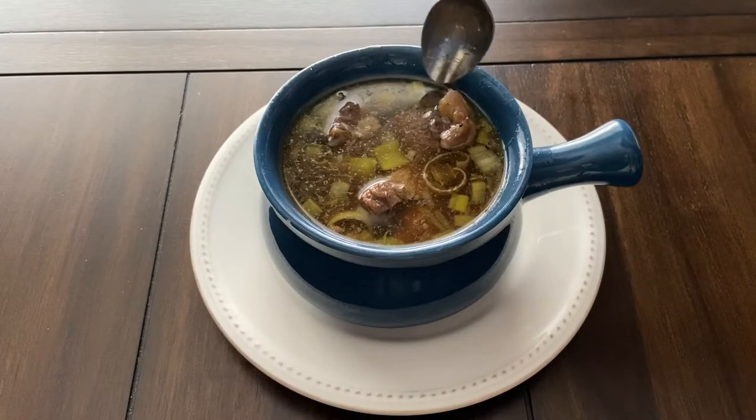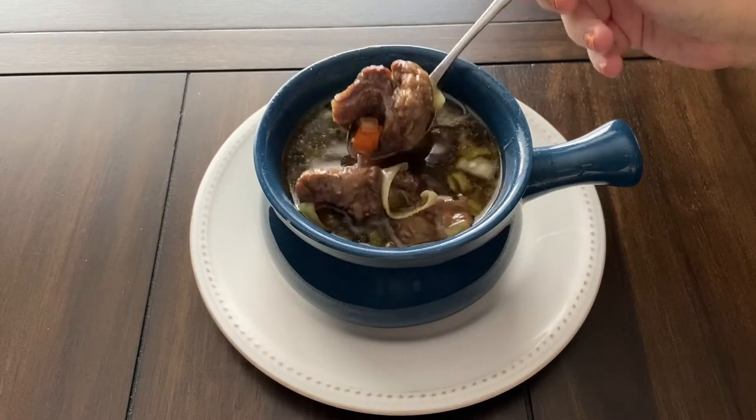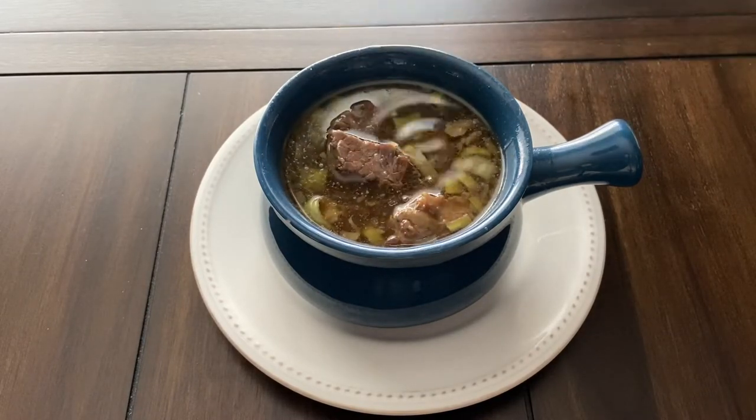Hi everyone, welcome to my channel. Today we are making braised rib stew with farro from the Elder Scrolls cookbook.